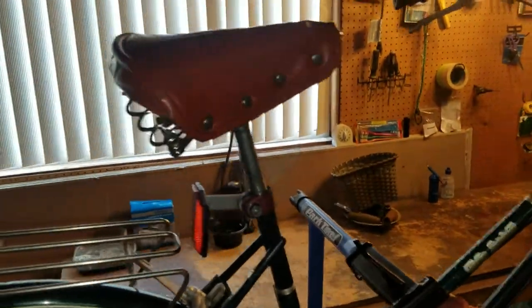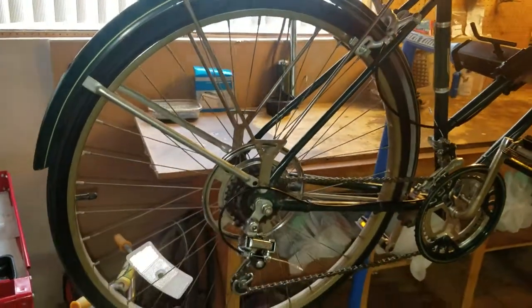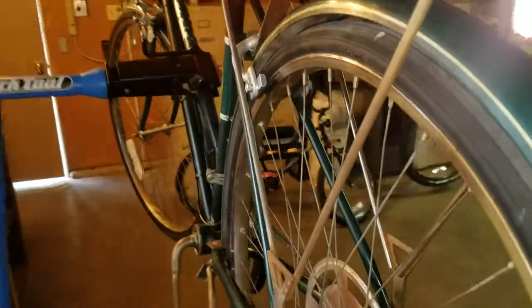We did swap out the seat. I want to work on re-upholstering the other seat, and if the bike doesn't sell before I get that done, we'll put the old original seat back on it. But for now we've got this age-period-correct seat on it.